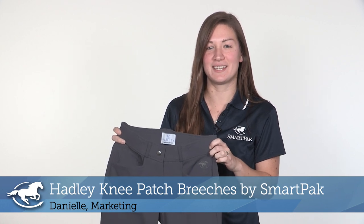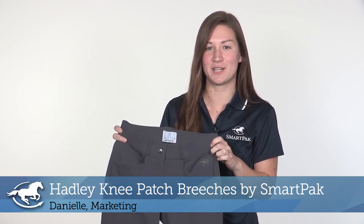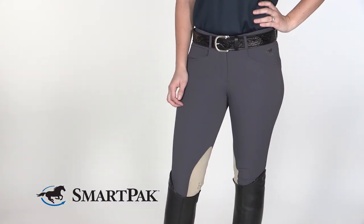Hi, I'm Danielle from Marketing, and today I'll be reviewing the Hadley Knee Patch Breeches by SmartPak. These breeches have quickly become my all-time favorite for many reasons.